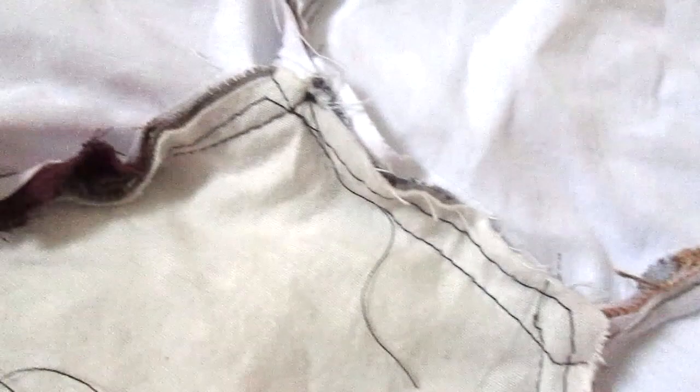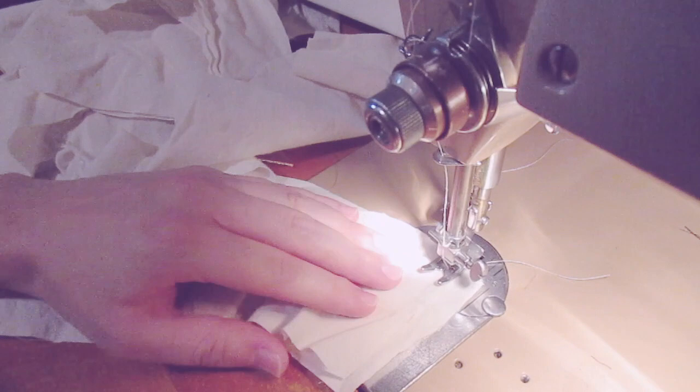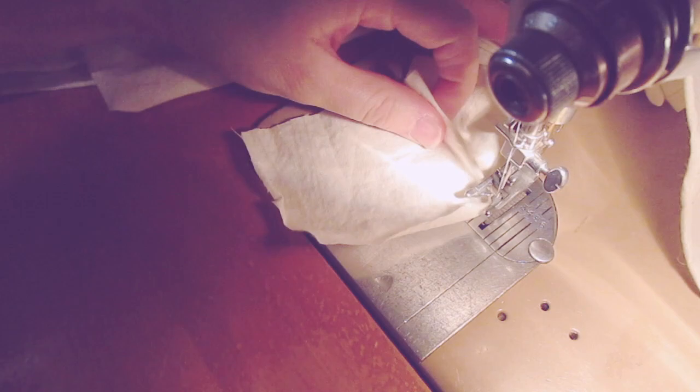A ruffle is totally optional, so if you don't want that, go ahead and skip to the backing part. For the ruffle, I cut strips of cotton muslin about 3 inches wide. To figure out exactly how long you need your strips to be, check the link in the description which will take you to my blog. I'm using a flat fell seam to piece my strips together, and once I have one long strip of ruffle material I begin hemming.